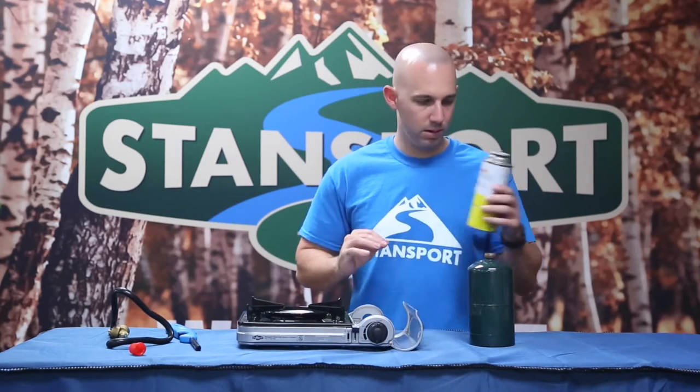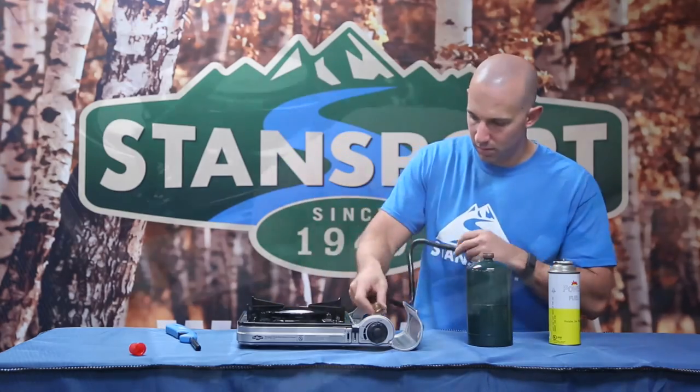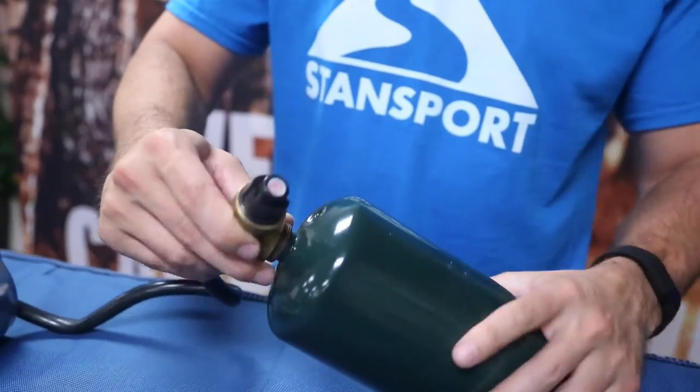To operate the stove using a one pound propane can, first connect the regulator hose to the threaded inlet located in the fuel housing compartment. Next, attach the propane can to the regulator end of the provided hose.